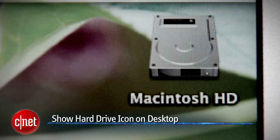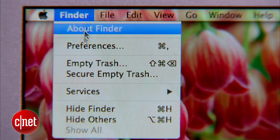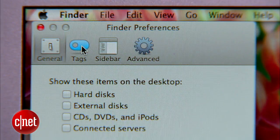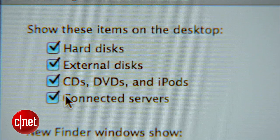You might also want to customize what shows up on your desktop. For instance, you can put your hard drive directly on your desktop for quick access. To do this, go to the Finder menu and choose Preferences, then the General tab, and use the checkboxes to pick the items that'll appear on your desktop.